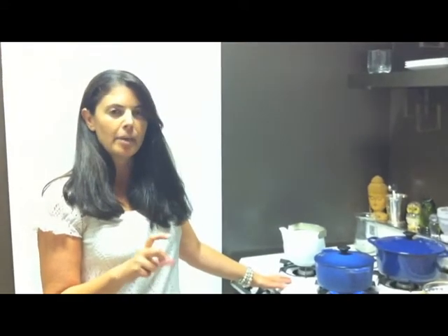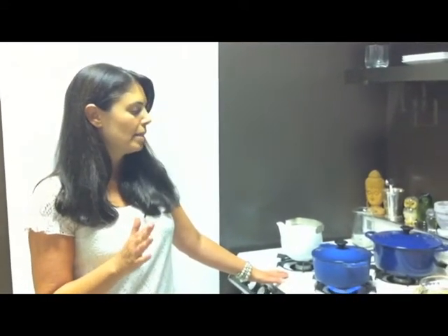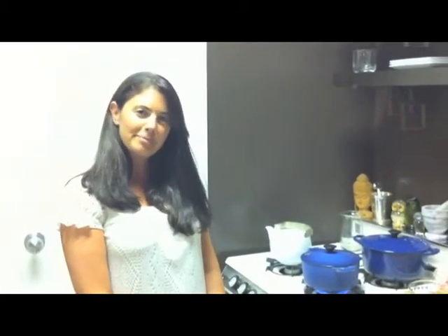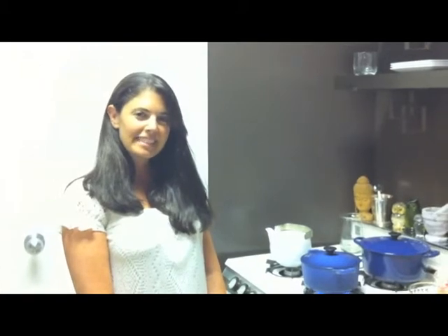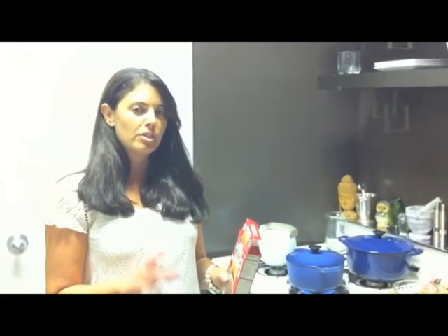I normally take a little timer out and put it on for about 10 minutes. Once it hits 10 minutes, I check it, and normally all the water is absorbed and the quinoa is cooked. So again, it's one cup of quinoa to about one and a half or two cups of water.